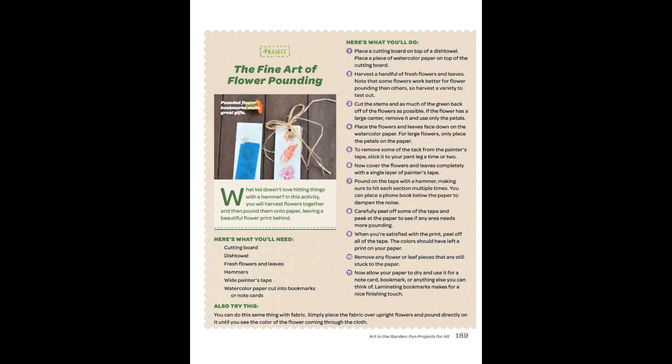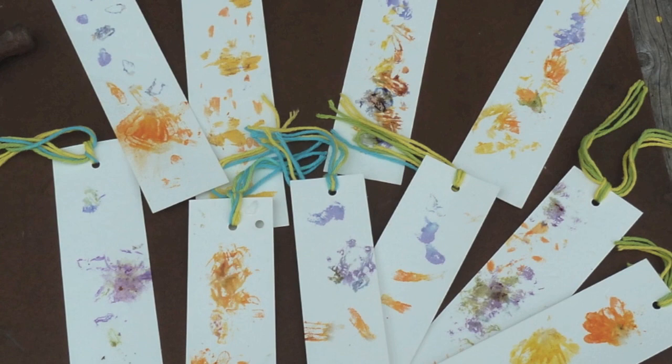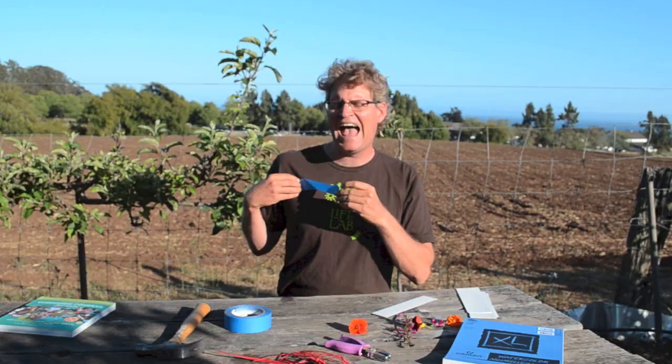Hi, I'm John Fisher from the LifeLab Garden classroom. Today I'm going to share an activity from the book of gardening projects for kids called the fine art of flower pounding. What we mean by flower pounding is taking the colors out of the flower petals and pressing them into our paper. You can make bookmarks, greeting cards, and such.